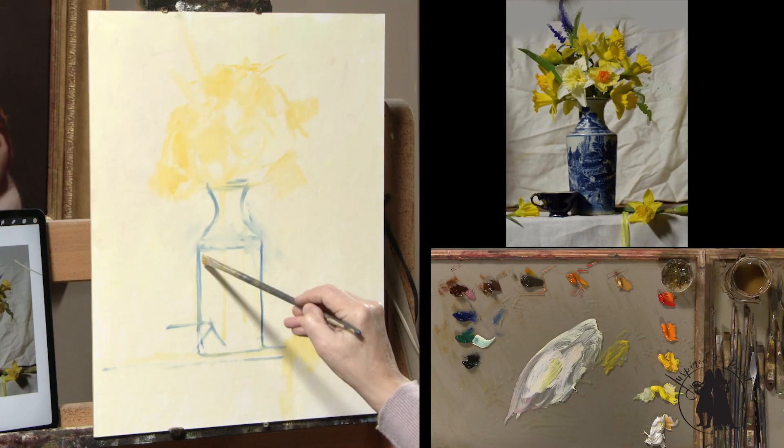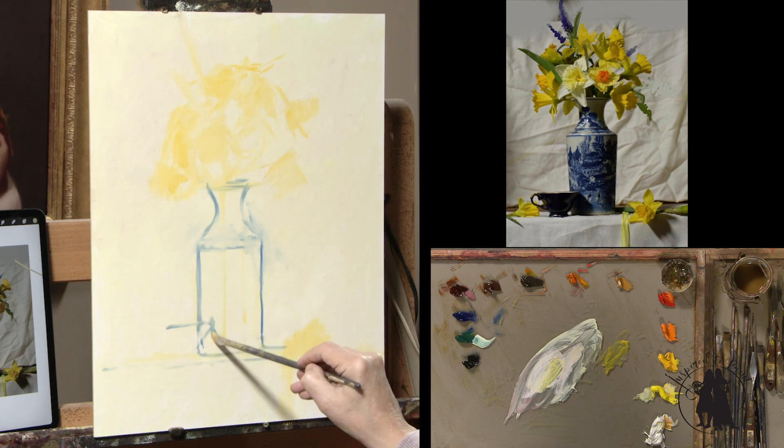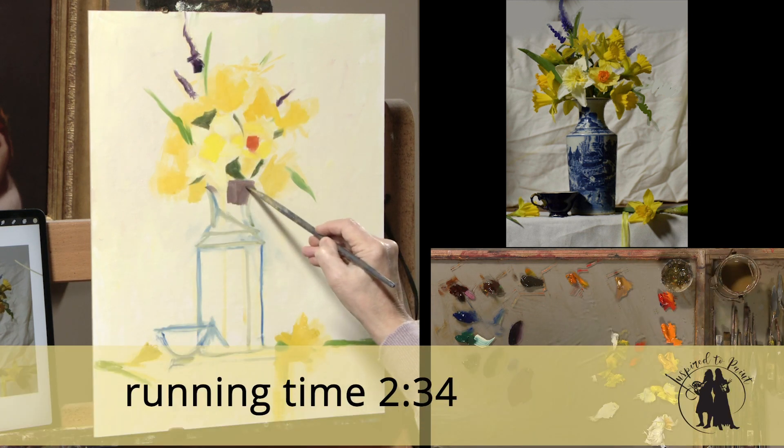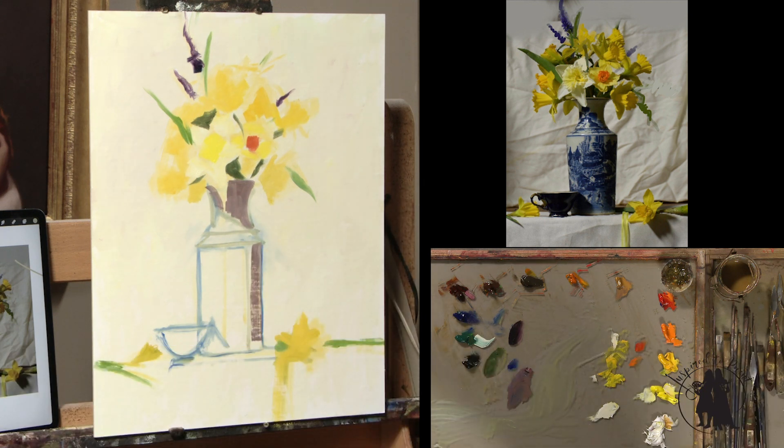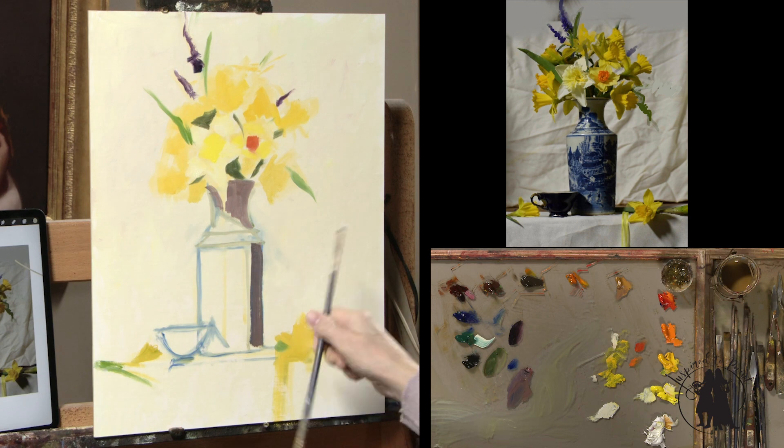And then in our full-length lesson, we're going to take the same subject matter but paint a much higher key version of our concept lesson. We'll learn how to simplify shapes.